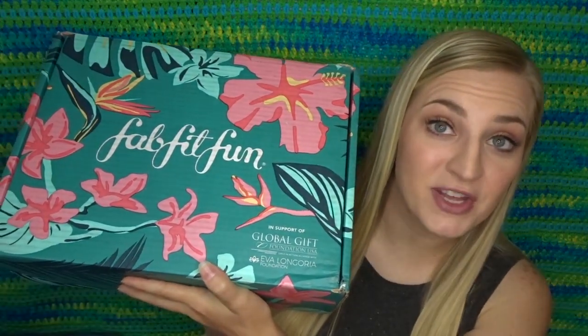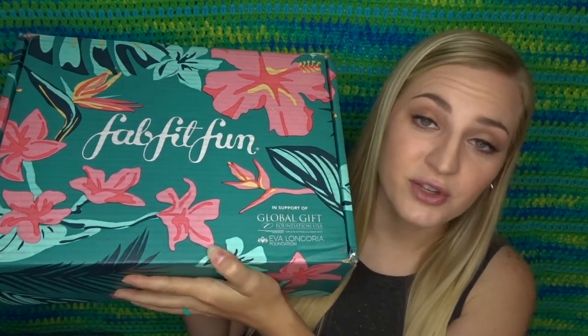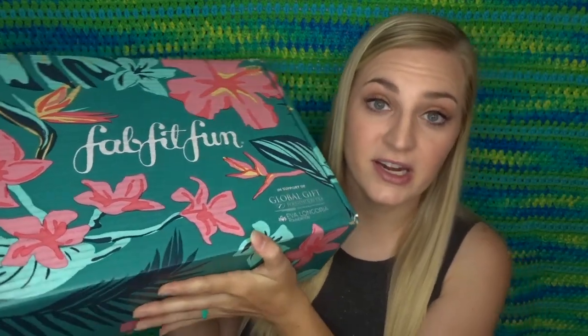I have my very first FabFitFun. I'm sure you've probably heard of FabFitFun — this is a really popular subscription box. It's a seasonal box, so this is the summer box. I've been seeing FabFitFun boxes all over my Facebook and all kinds of social media for, I don't even know how long, but I feel like I've just been seeing them forever.